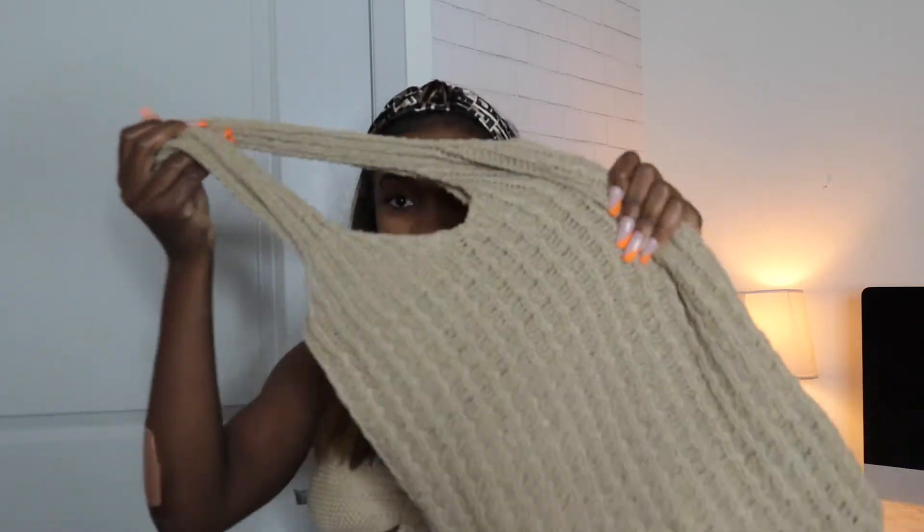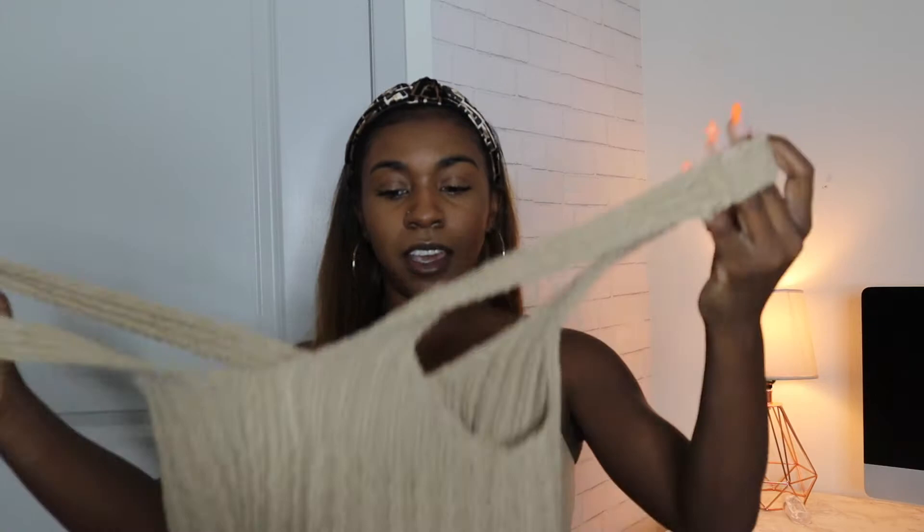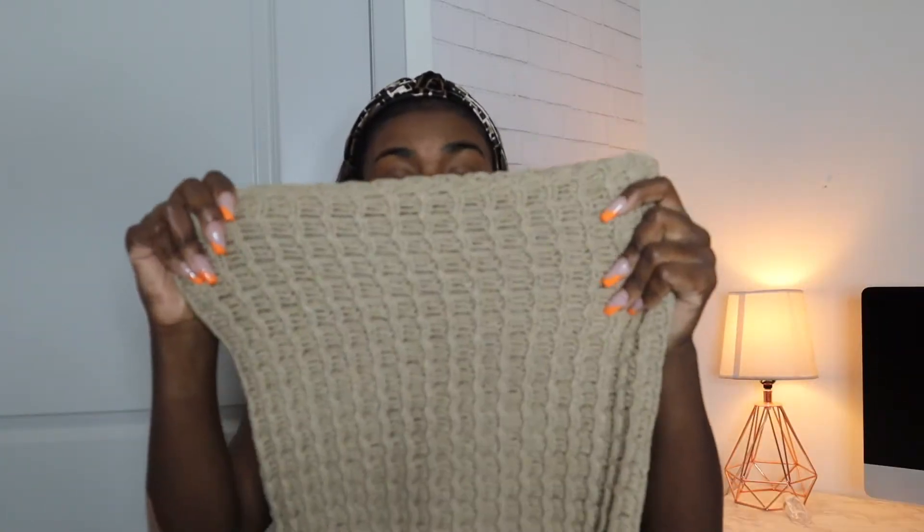The next bag is really just the ideal beach bag. You can see it's this tan color — it's like a woven material, and it's just perfect for the beach. Throw your towel in here, some sunglasses, a tumbler or drink — just throw it over your shoulder. It's actually very spacious and pretty stretchy as well. I'm going to link everything down below, so be sure to check out these items and I'll have the pricing.